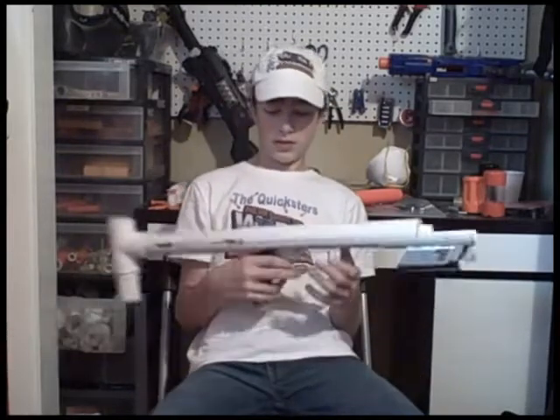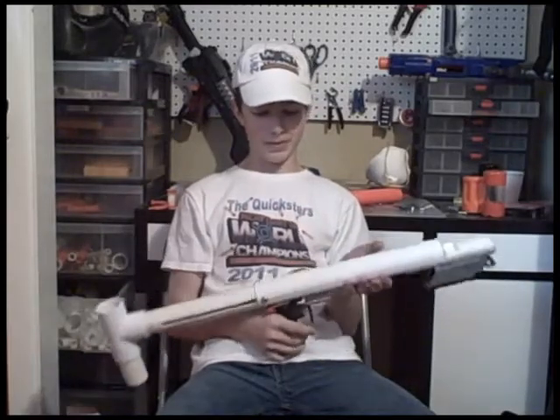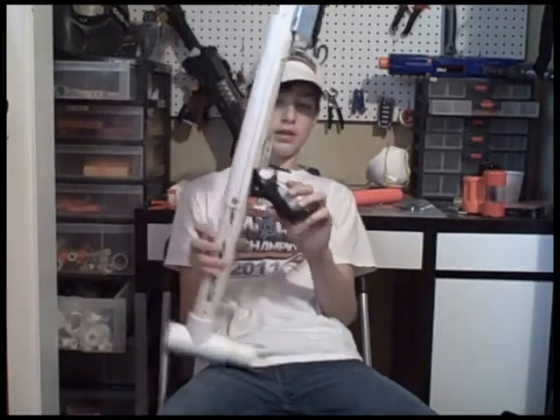Really comfy — I love this thing. If you want me to build you one, I would build you one for sixty dollars. Nerfomania charges a hundred and twenty, so I'd build you one for sixty.